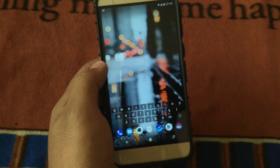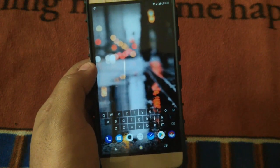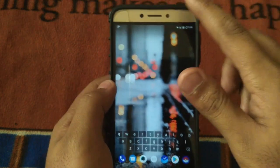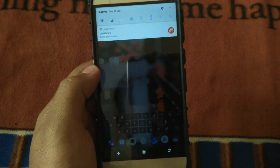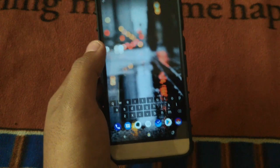Hey guys, I'm Nishra Dhani watching me on Android host, and today I'm going to talk about a ROM which, according to me, is the most stable ROM for Li 1s. Today I'll tell you how to flash this ROM and from where you can download it. So without wasting any time, let's start our video.